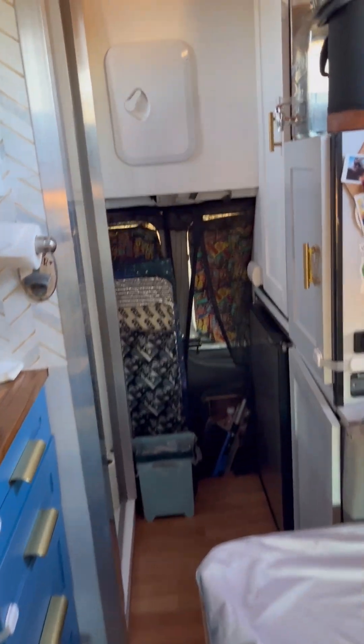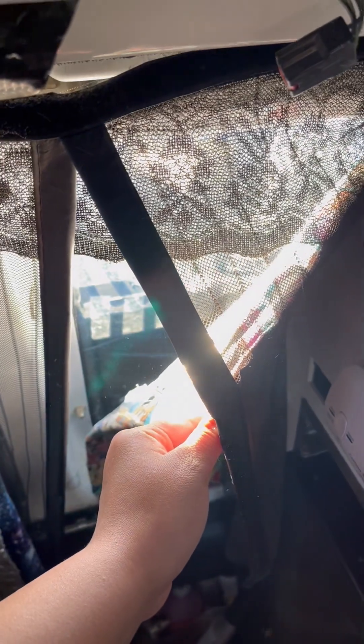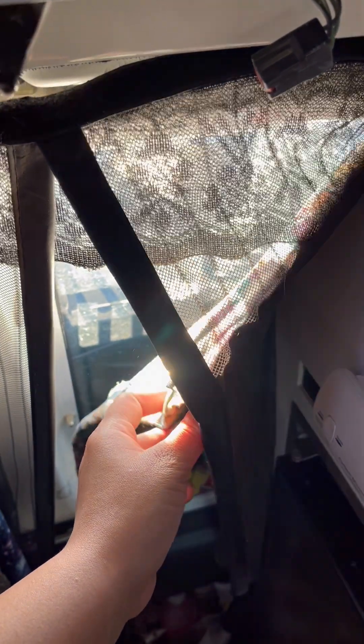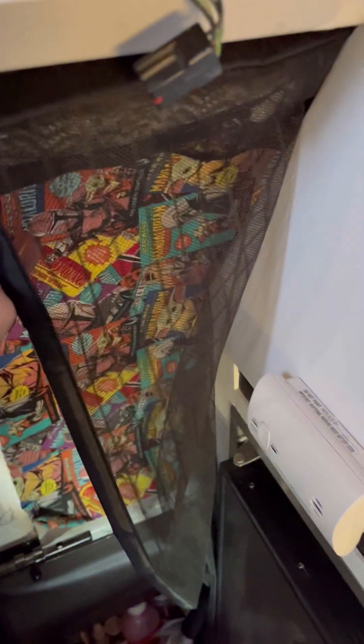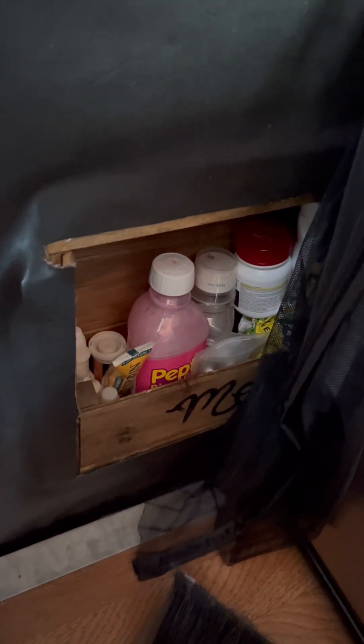Now we're inside the van for a quick tour, starting in the back. These are our Reflectix window covers — they go on all the windows to help keep heat out in summer and heat in when it's freezing. I usually store them back here between the bathroom wall and the van wall. We also have our bug screen, a tiny trash, and we cut a hole in the van door to make a medicine cabinet where we store all our medicine.